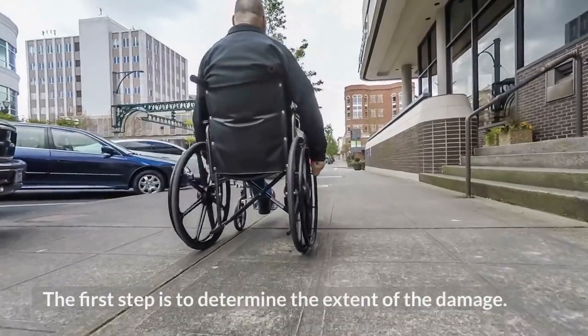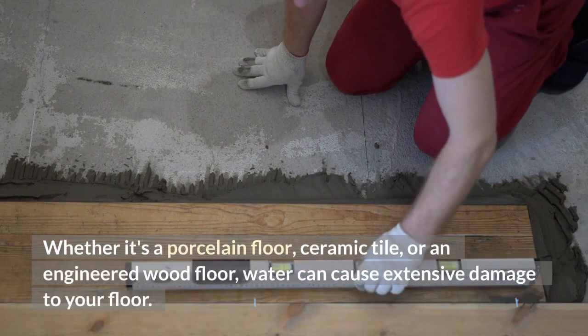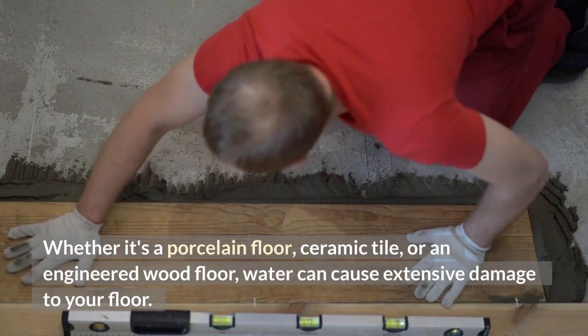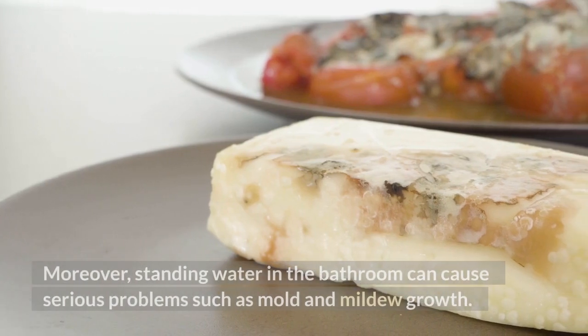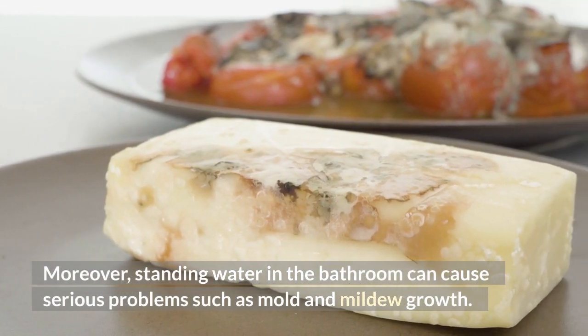The first step is to determine the extent of the damage. Whether it's a porcelain floor, ceramic tile, or an engineered wood floor, water can cause extensive damage to your floor. Moreover, standing water in the bathroom can cause serious problems such as mold and mildew growth.